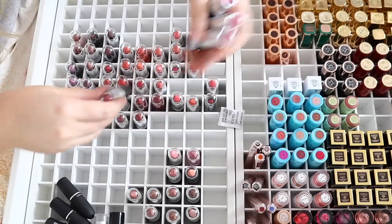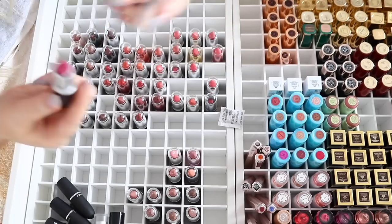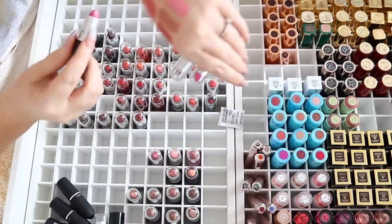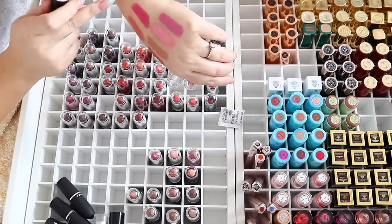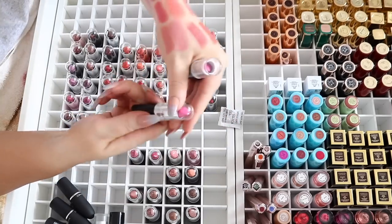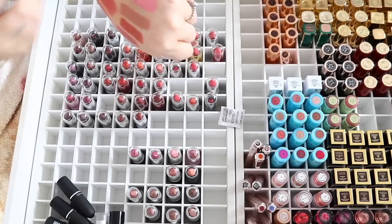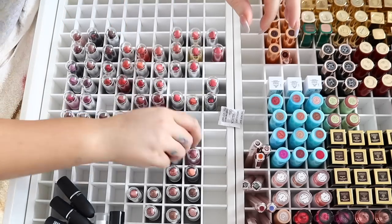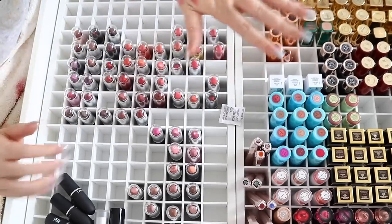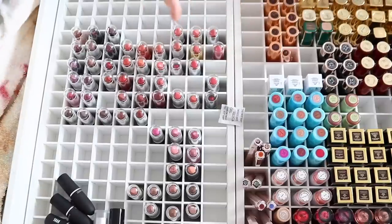'Girl About Town' — throwback — smells good, keeping it, really nice for fall. 'Pink Nouveau' is similar to Saint Germain and to Girl About Town — love it, keeping it. 'Happy Go Lucky' — giving to a friend. 'Candy Yum Yum' — throwback — actually smells good, keeping it for the memories. I'm going to quickly go through the rest and stop for any notable ones with cool stories — enjoy the fast forward sounds.